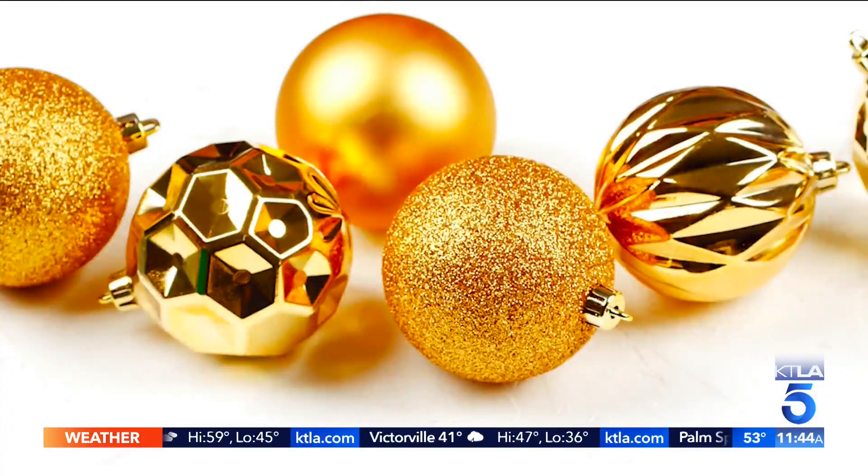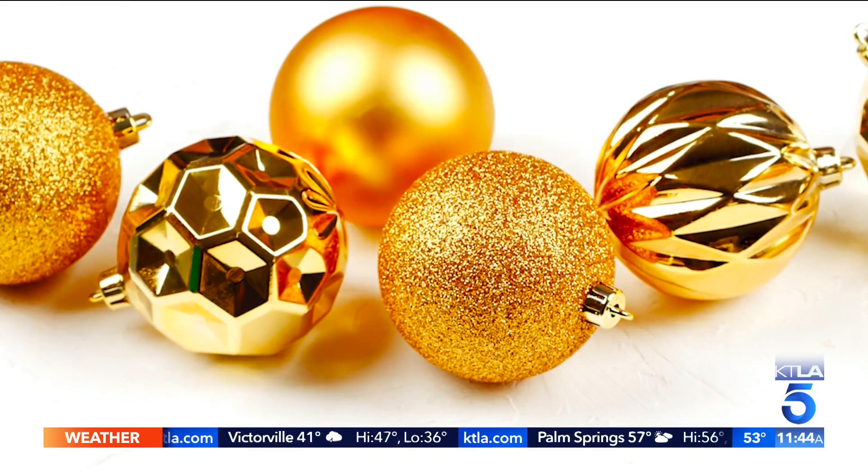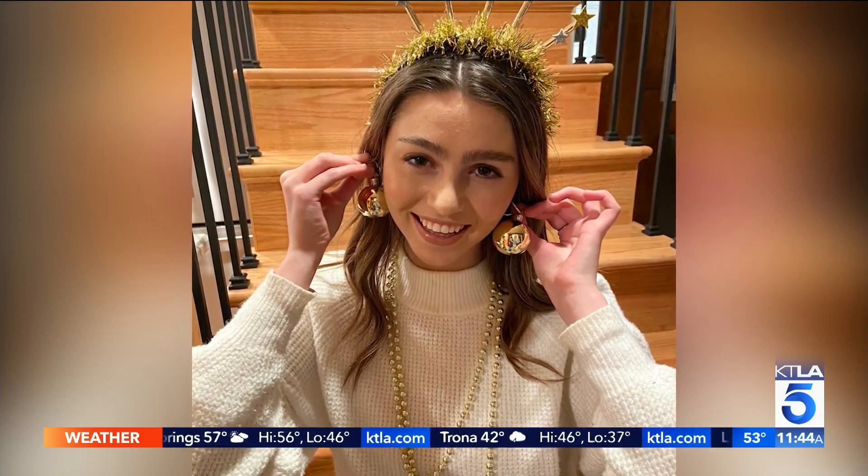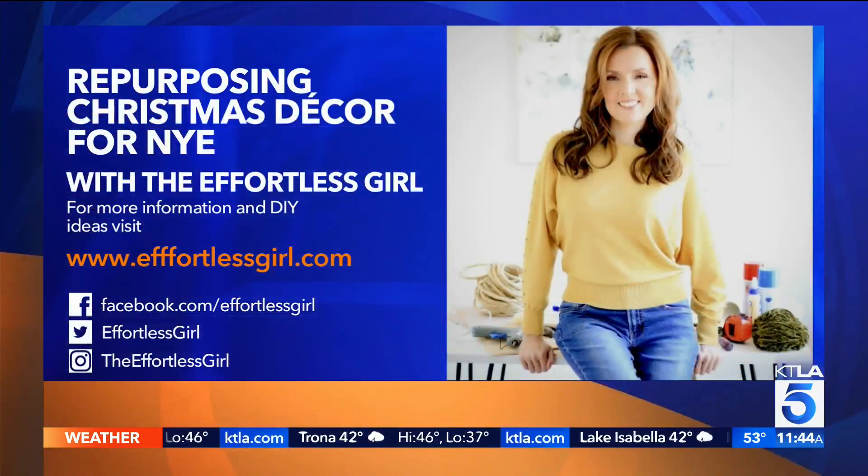It makes me want to have a little party! All your information, Julie, is on your website. Thank you so much, and happy new year. Thank you — and hi to your daughters from us. For more DIY ideas and information on Julie, you can visit effortlessgirl.com or follow her on social media. We've got to get decorating — it's coming up soon! I love the homemade ball drop. That was my favorite one.